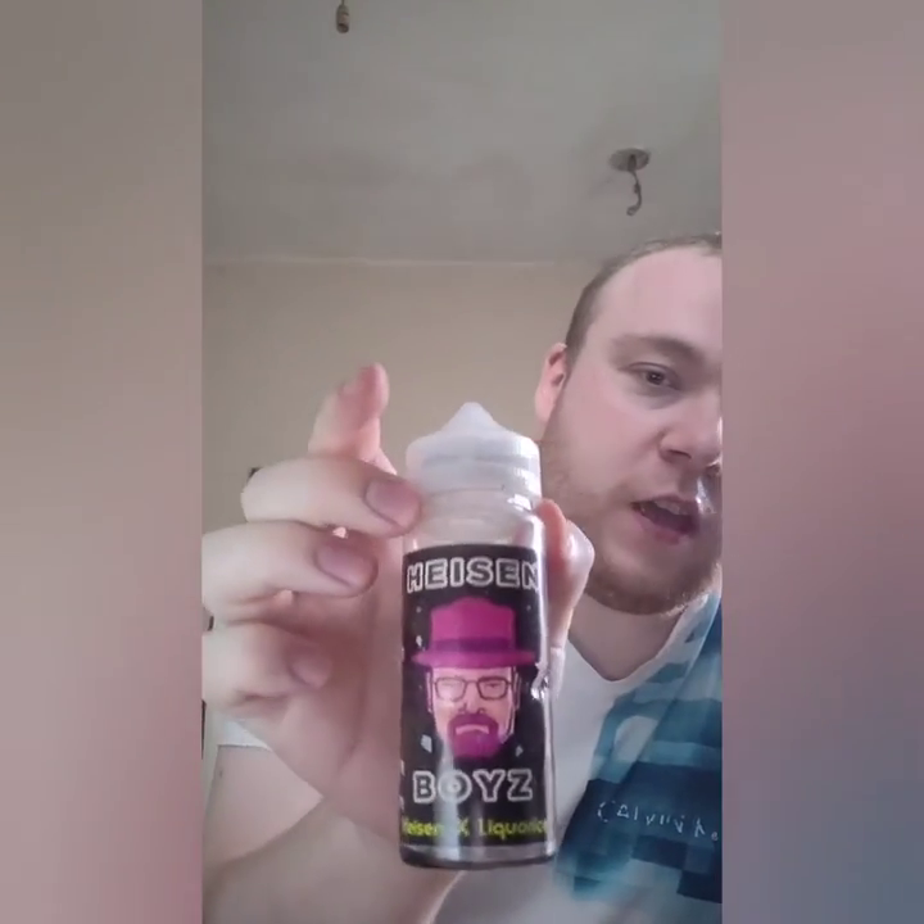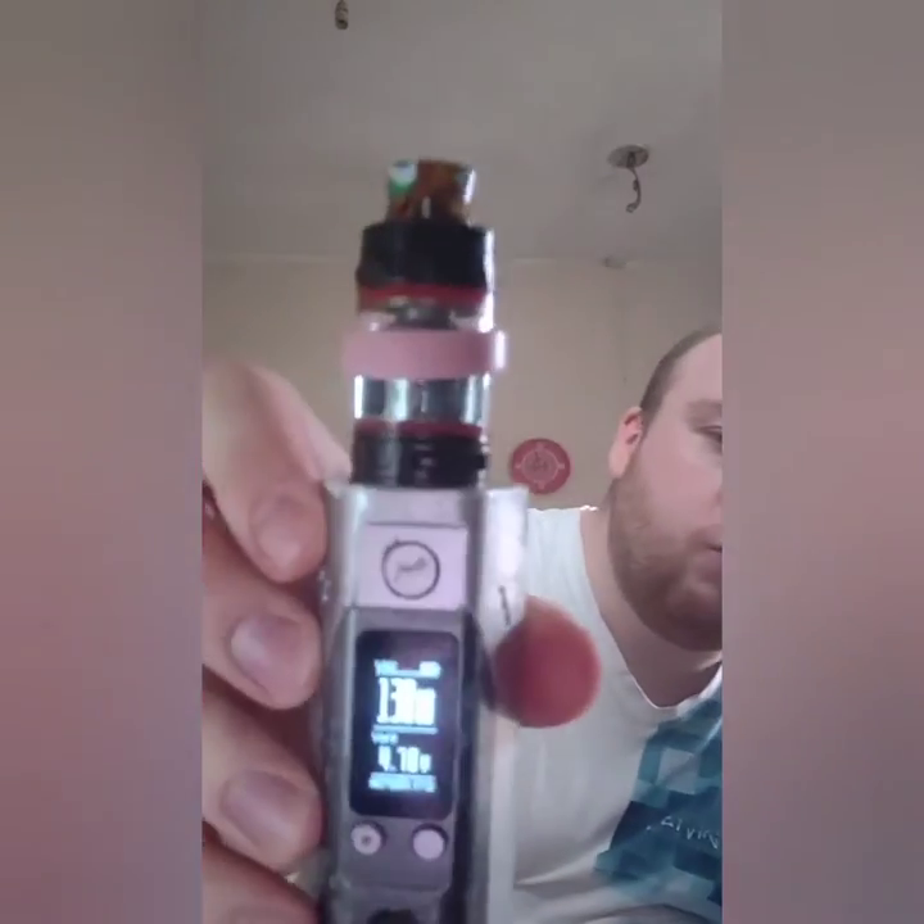Another one that I bought from Hayes E-Cigs was a Heisen Boys range - this is Heisen X Licorice. I found that this burnt my coil out a lot quicker than the other ones, and I had to keep every day replacing it and cleaning the coil. But apart from that it was a very, very nice flavour. It's very sharp on your throat though. Obviously I vape mine at 130 watts - I did have to turn it down to about 80 or 90. To get the best out of this you're looking at vaping at about 90 or 80 watts.